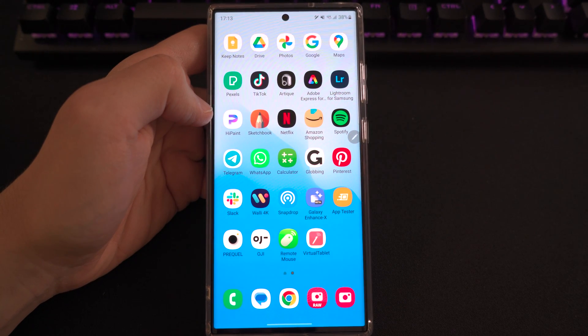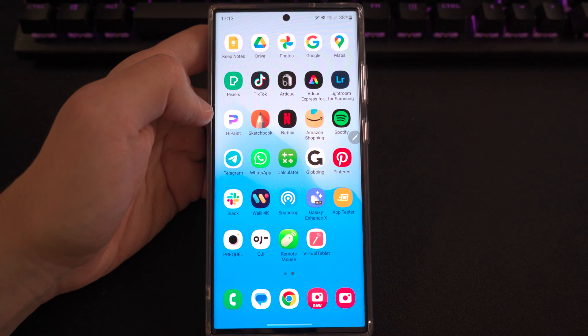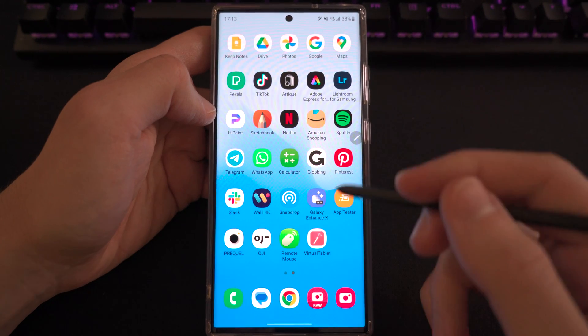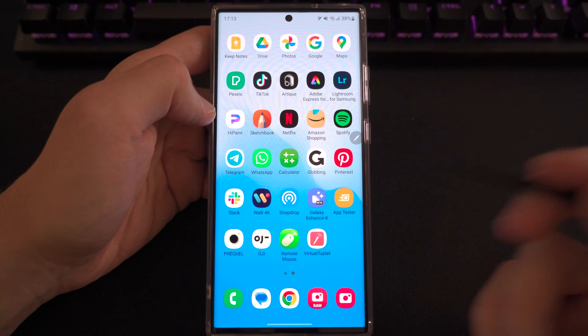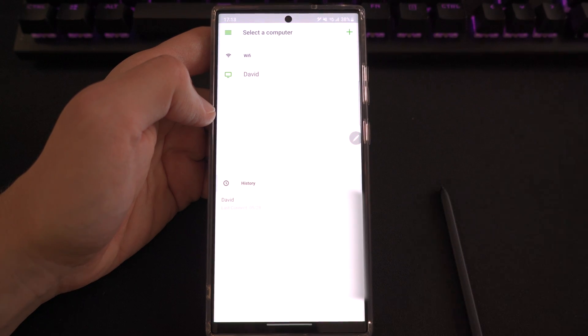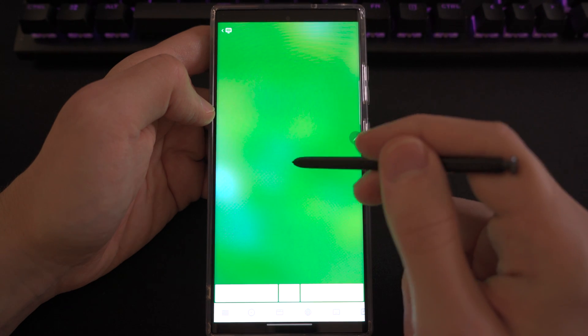I think I have just the solution for this problem. The second option is using a Remote Mouse app, which turns your smartphone screen into a trackpad for the computer. For this I'm going to use software called Remote Mouse. You'll need a desktop client as well — you can get it from the Microsoft Store. Let's launch the app, connect, and we're connected. Let's try gaming with this.